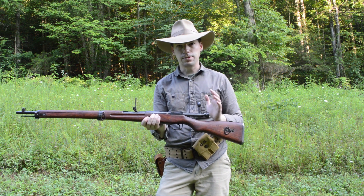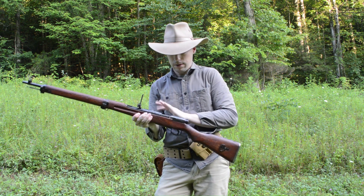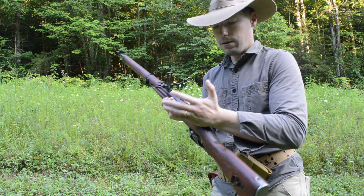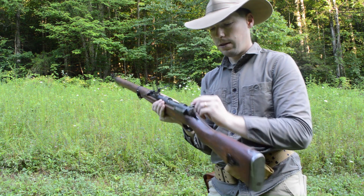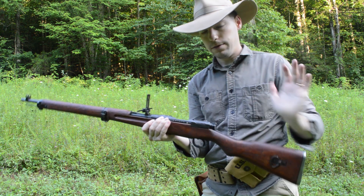The safety is a little bit different — I'm going to go ahead and show you that now. So the safety is on safe: you cannot manipulate the bolt, you cannot pull the trigger. Take the safety off — it's very simple.